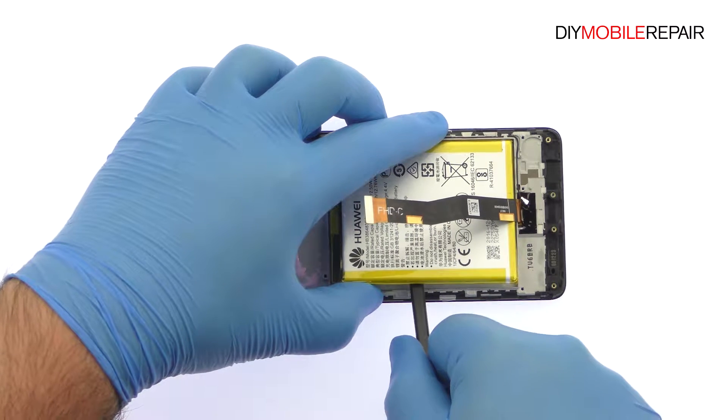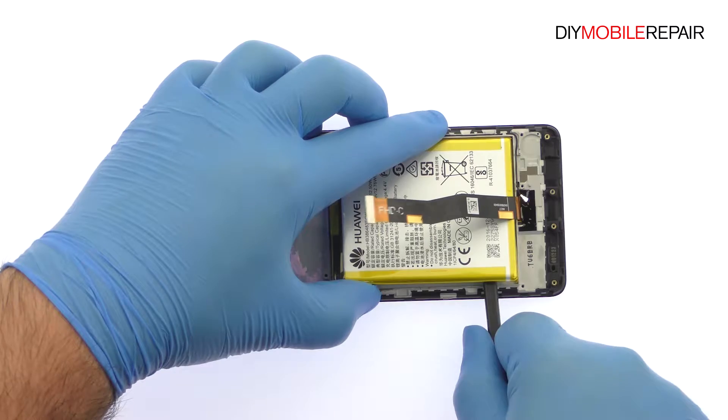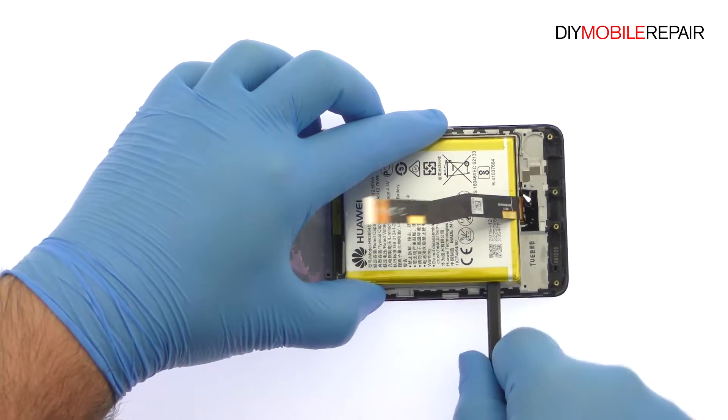With the spudger in hand, free the 3340 mAh Honor 6X battery from the adhesive securing it to the mid-frame.